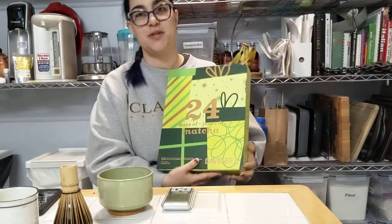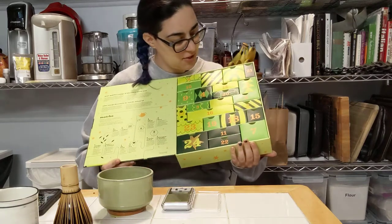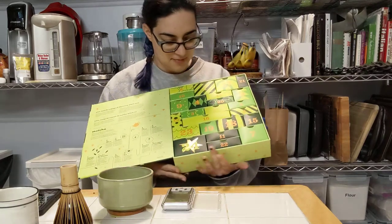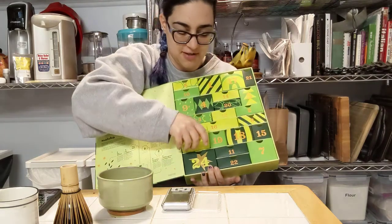Alright, time for day 23. I know my head's cut off. Of the 24 days of matcha. 24 is going to be easy to find, luckily.